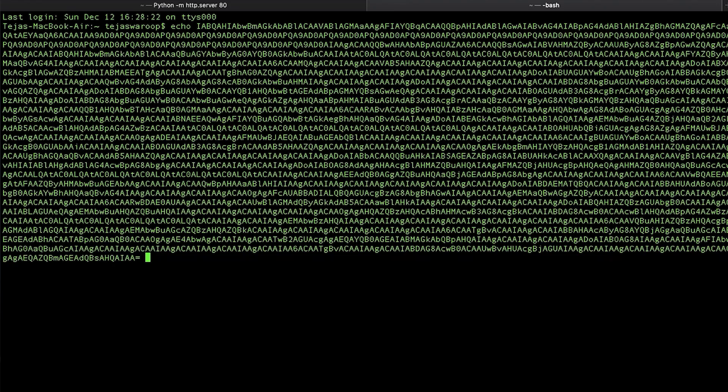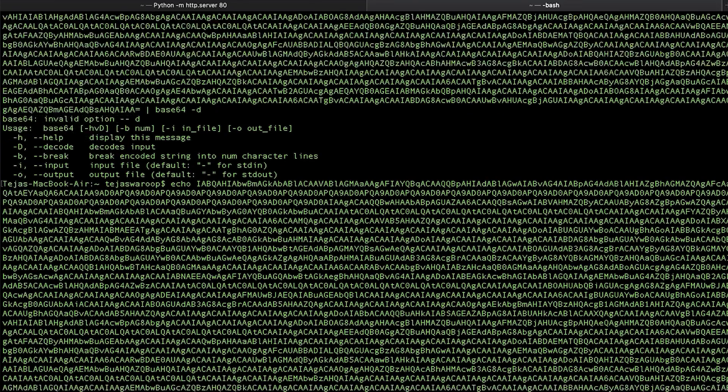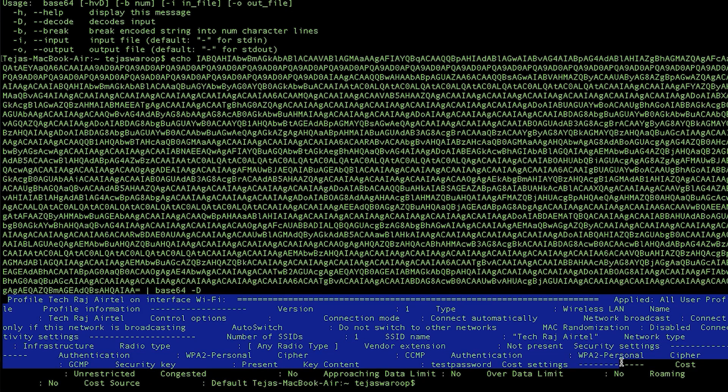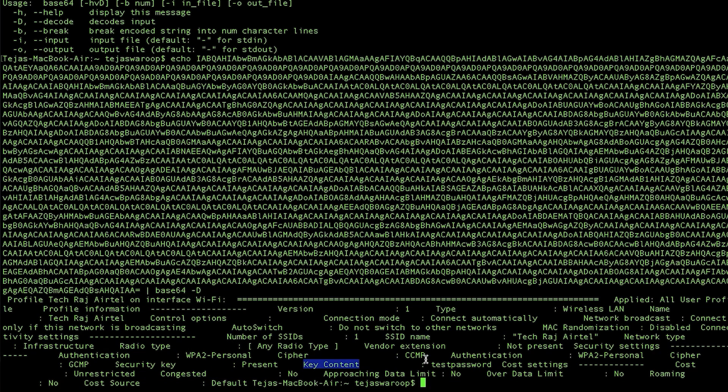I'll copy all that data, echo it, and Base64 decode it. There you go — it got decoded. It's not perfectly formatted but it works. Looking for the Wi-Fi password in clear text — you can see it says 'Key Content' and displays the password: 'test password.' That is indeed the Wi-Fi password of my network — I changed it to 'test password' for this demonstration. We successfully retrieved the Wi-Fi password from the target machine using this cable.